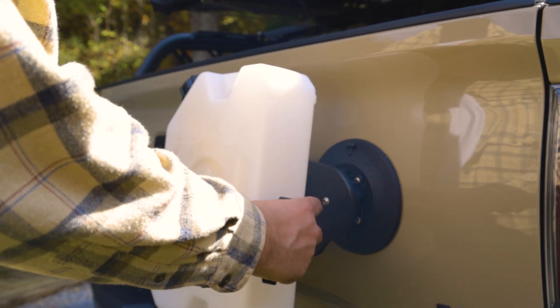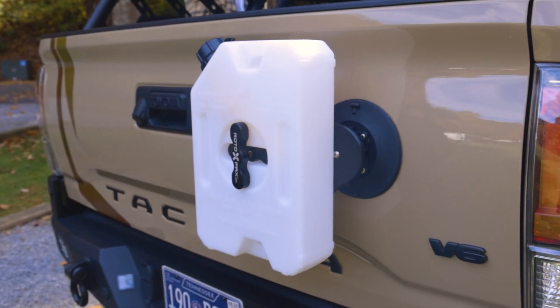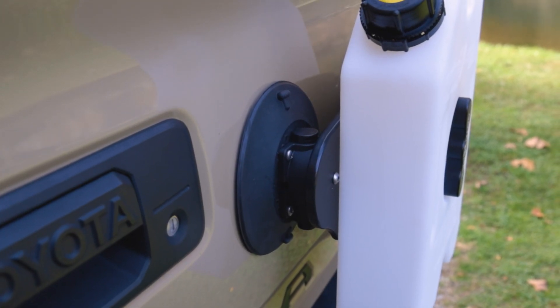And the best part, you can put your tanks on when you need them and remove them in seconds when you don't. Whether you're hitting the trails or setting out on an epic overlanding adventure, Sea Sucker's vacuum mounts are on for the long haul with over 200 pounds of pull strength each.